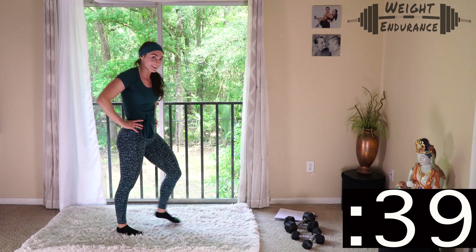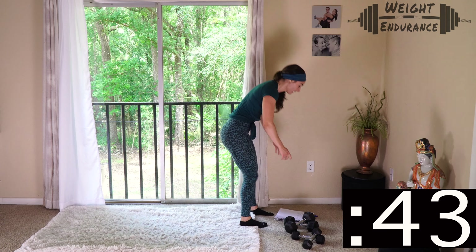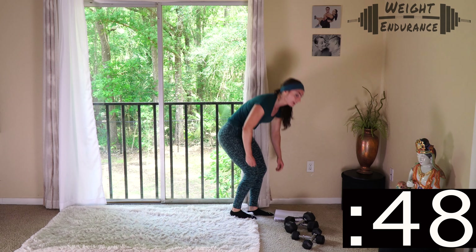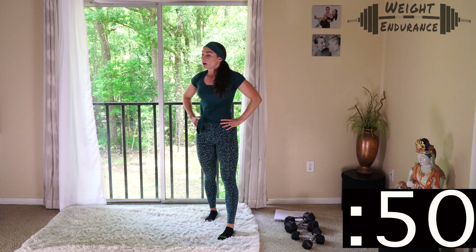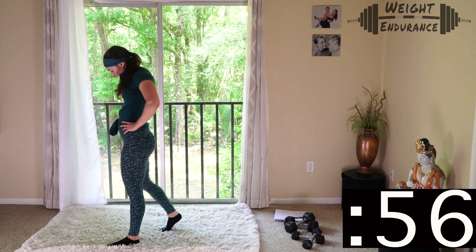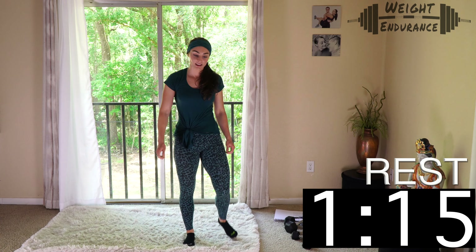I'm done right now. If you're still going, that's awesome — I get some extra rest before we start our circuit. Ten seconds left if you're still going. 3, 2, 1, rest.